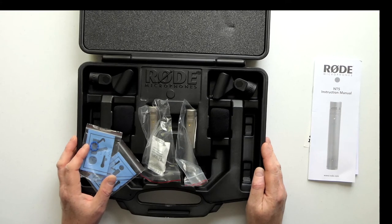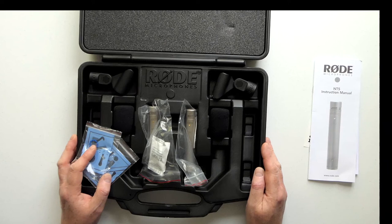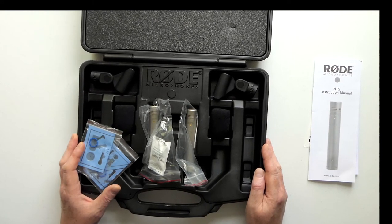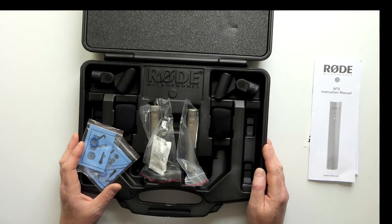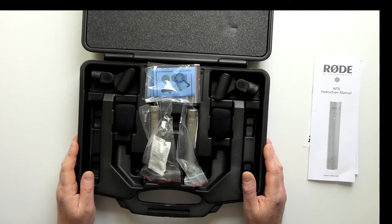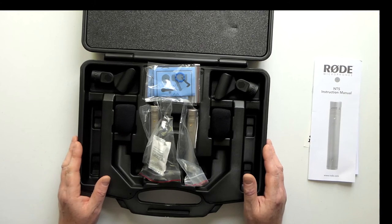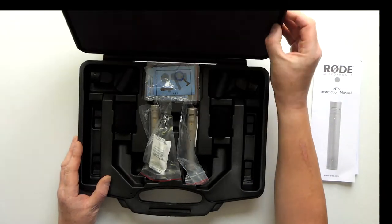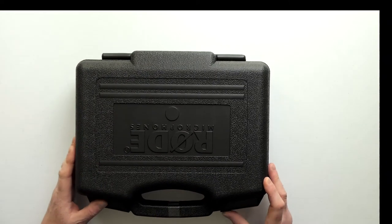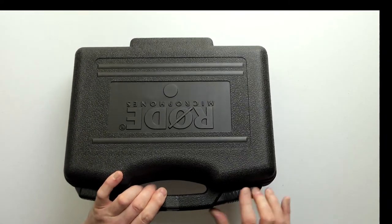I'm going to pop all that back in now, and move on to do a similar unboxing on the SE Electronics SE8. A little later on I'll be doing a comparison video - and that comparison is not necessarily going to be about the quality of the mics per se, it's going to be about how suitable they are for recording dialogue. I'm interested in their ability to record a clear and engaging vocal sound that cuts through. If you enjoyed that unboxing video, give it a thumbs up, and I'll see you soon.